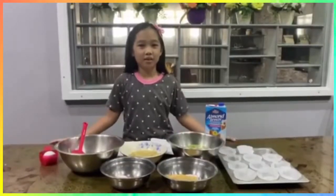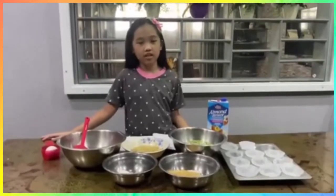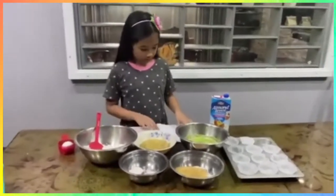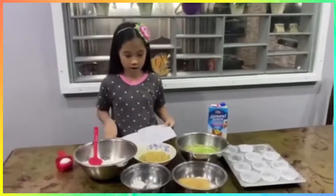Hi guys, welcome back to my Kisha Kendra. Today I'm gonna teach you how to make some muffins with spinach. I'm gonna read this notebook because I wrote it down here.